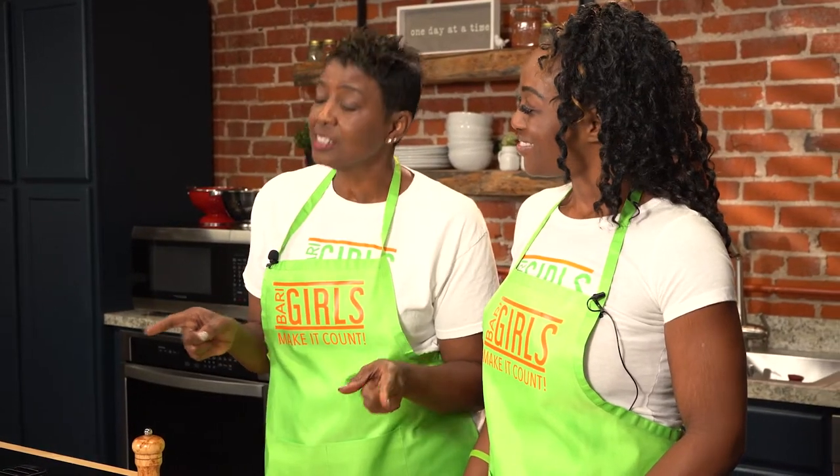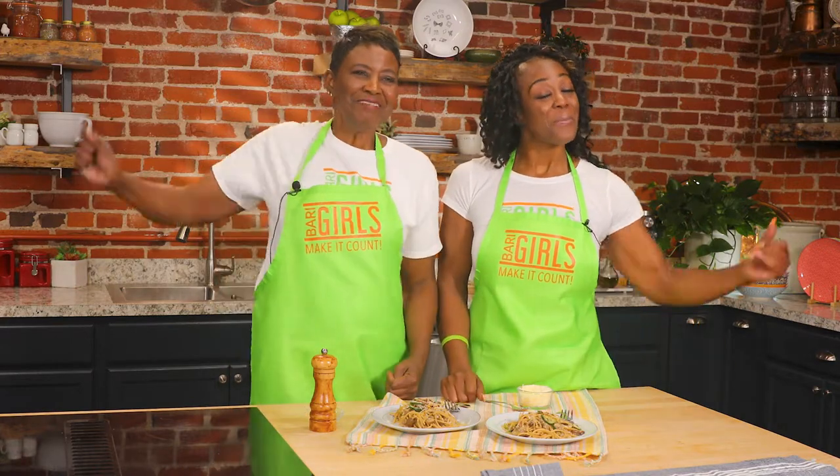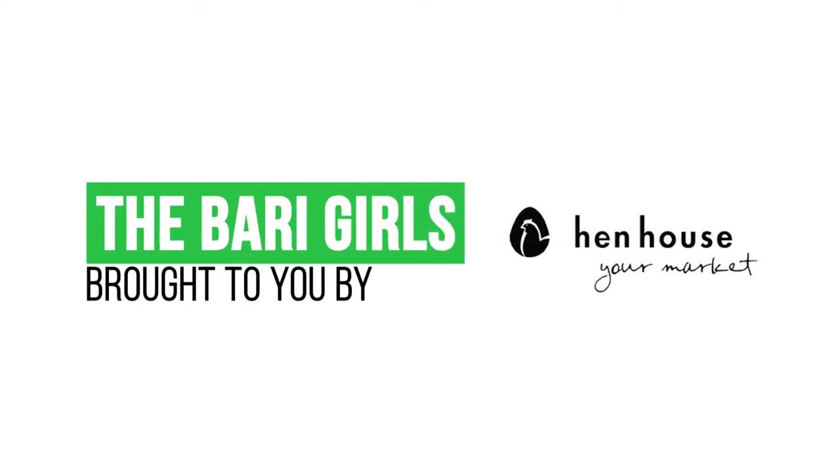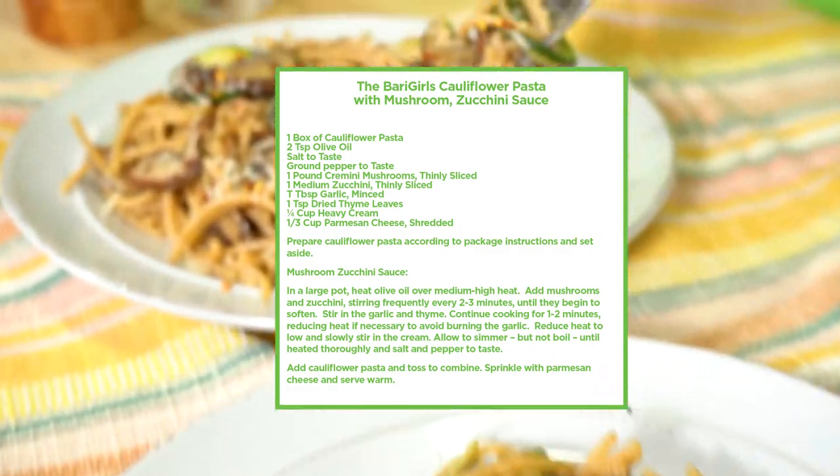And there you have it — nutritious, delicious meals for your family from the Berry Girls. When you try this at home, leave us a comment and let us know how you make it count. The Berry Girls are brought to you by Hen House. Berry Girls out.